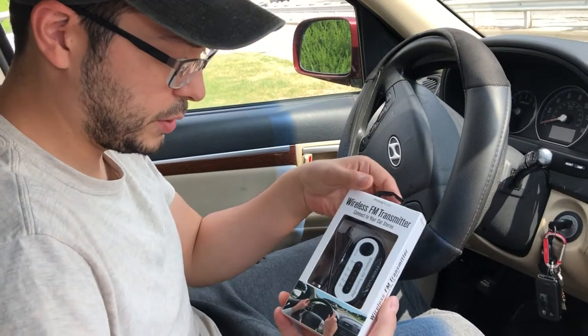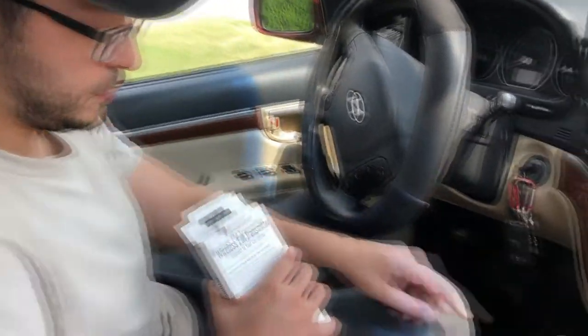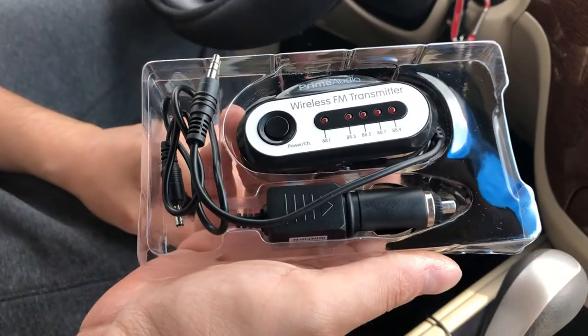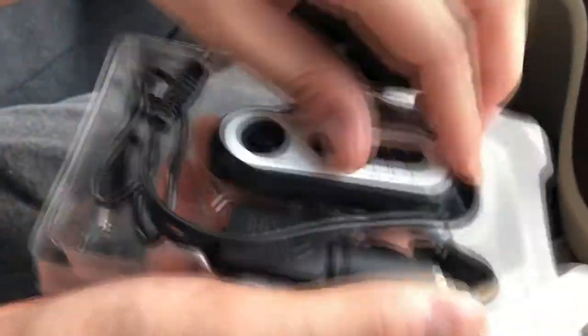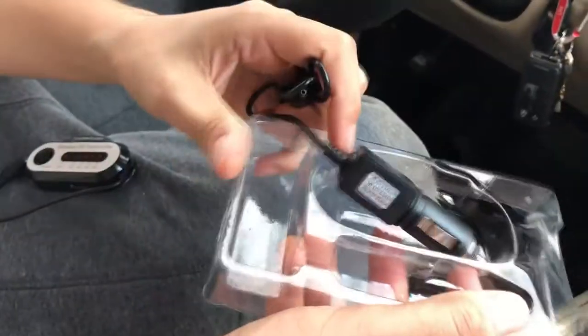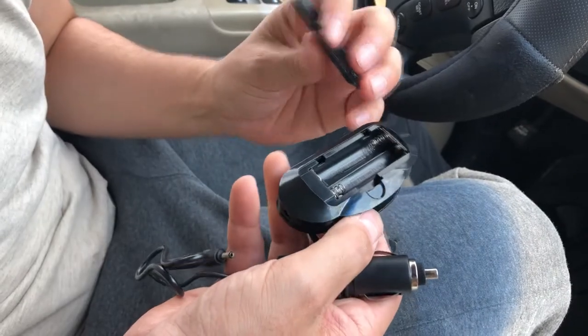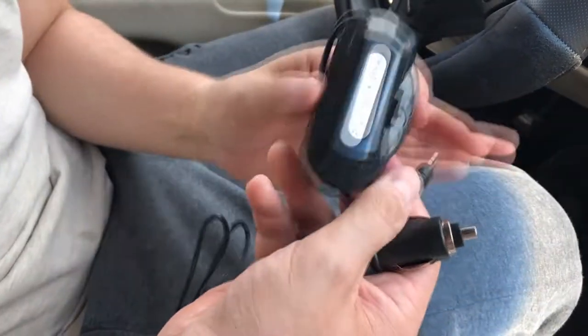It's a wireless FM transmitter that plugs into your car's power outlet — that's what it looks like. It's called Prime Audio Wireless, and these are the stations you can go through. It's really simple. You can also put batteries in it — I think it uses two double A's — so you can leave your socket open.